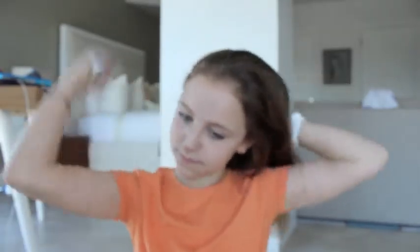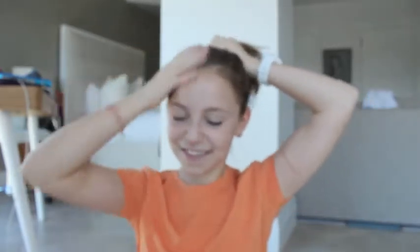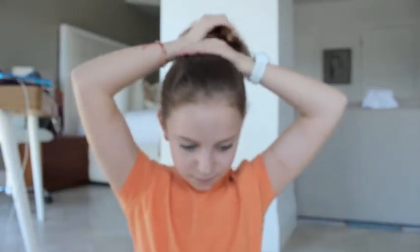So the first hairstyle — I'm just going to be grabbing my brush and brushing my hair, trying to make it as soft as possible. As you can see, I'm just pulling all my hair back and moving my fingers across it so I can really get that slicked-back look, without gel. I'm just going to do that until I like it and then secure it with a hair elastic.